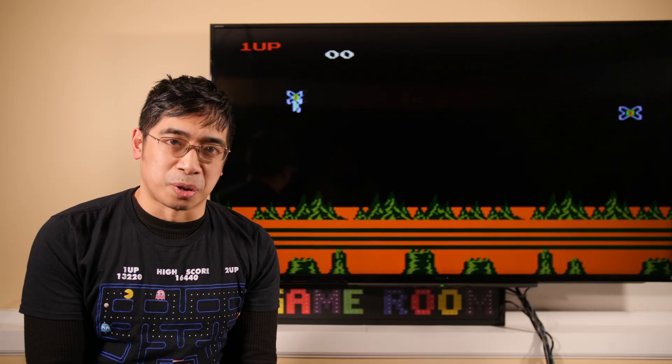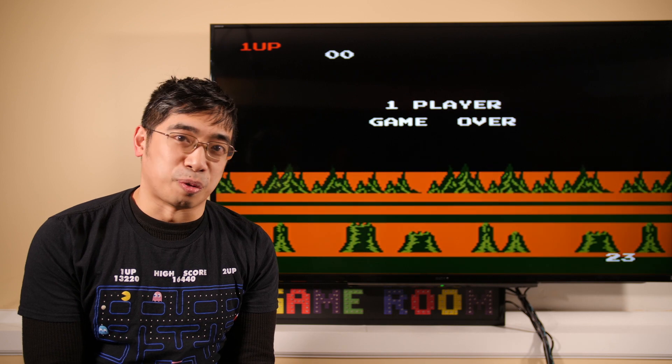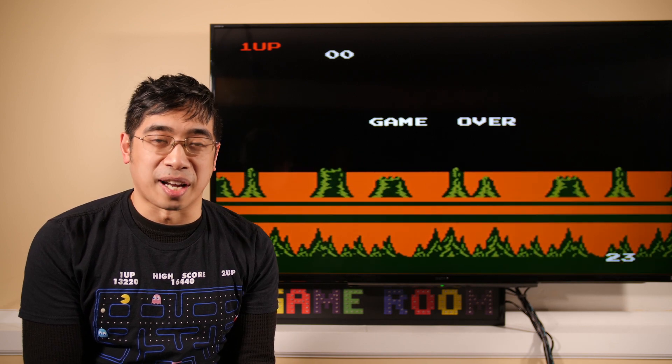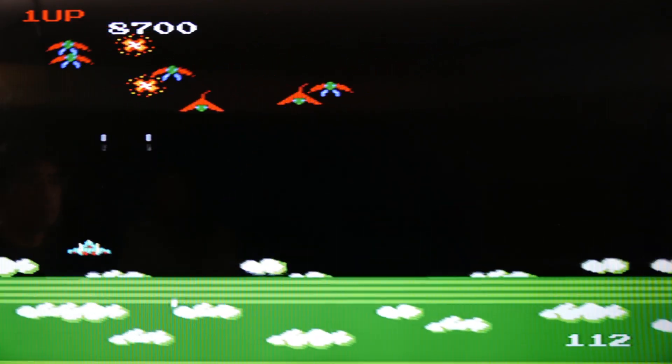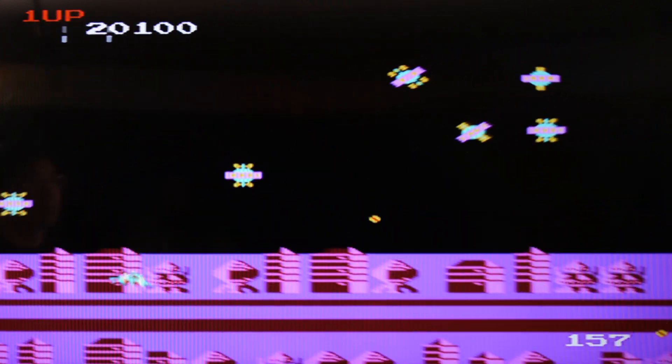The original version of Xerion sounds amazing. This version of Xerion for the Retro-Bit Generations sounds like trash. And for that reason alone, it's hard to recommend this to anybody serious about trying to collect these games and relive these memories.